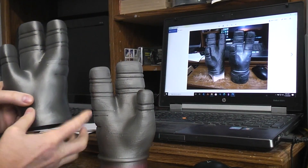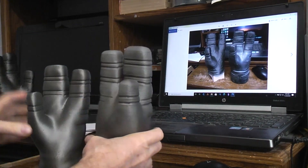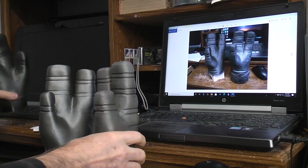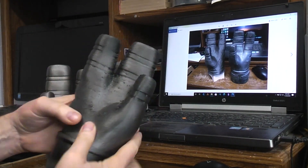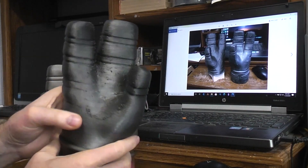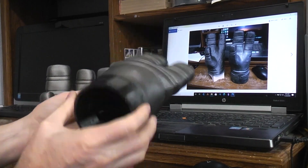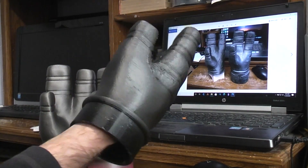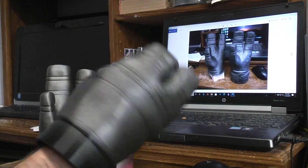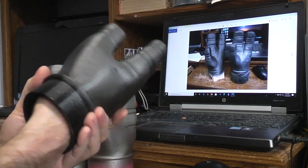So I took his cleaned-up version and added the bead, added the wrist part to it, and then tried to do it in TPU — all I had was some old TPU, about four years old. I couldn't really get the settings quite right to keep it from dripping and oozing a little bit. I'd have to fool with it some more. But you can put it on as a glove, and the TPU isn't super flexible — Ninja Flex would be a lot more flexible — but it is flexible.